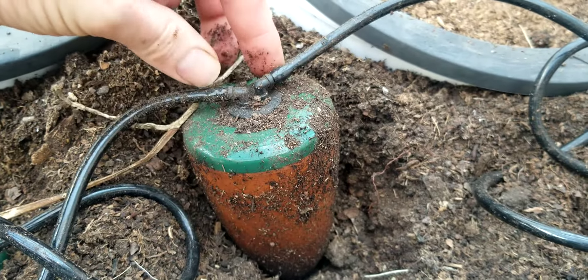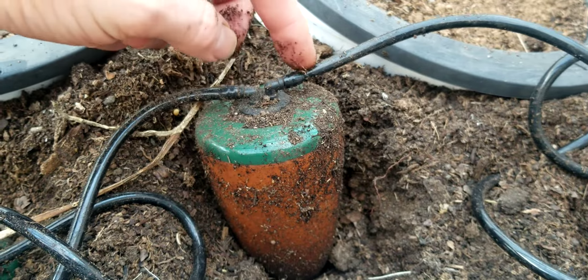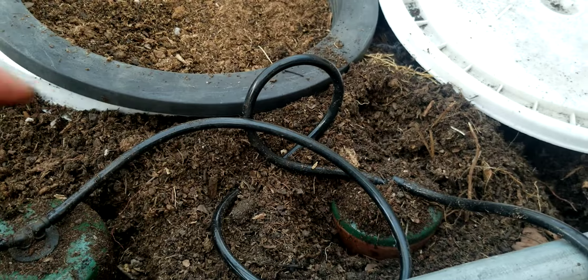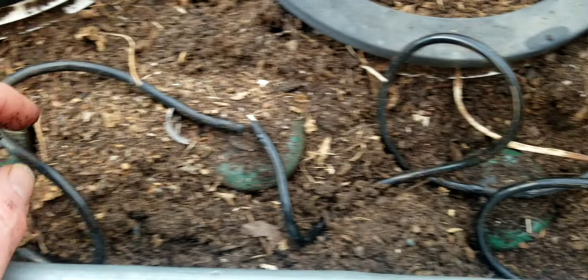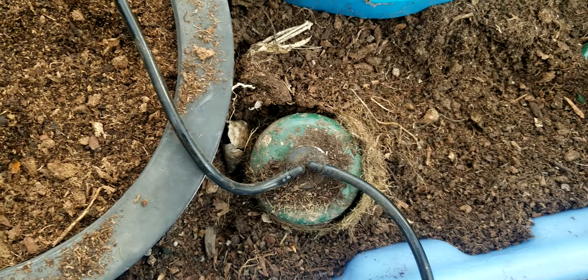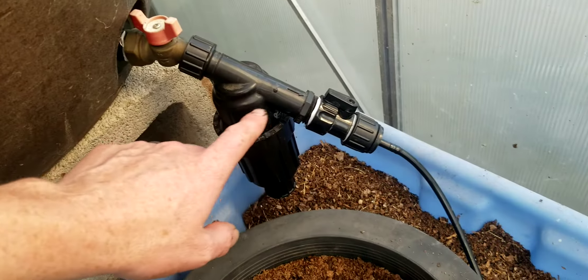I'll show you how this works. We have a little drip line going to each oya and I have one, two, three, four, five, six, seven, eight of them. They get their water through a filter from this big water cistern that I have. Clean water — just recently washed that out.